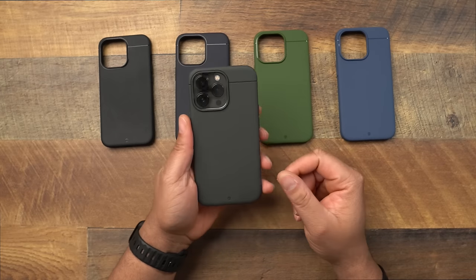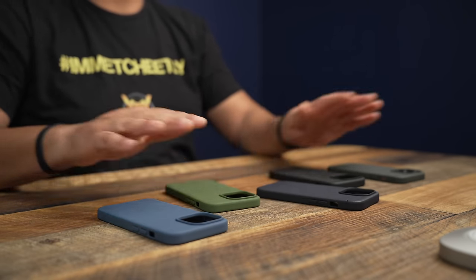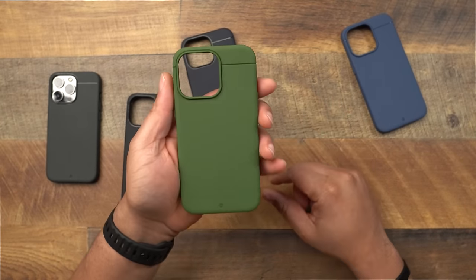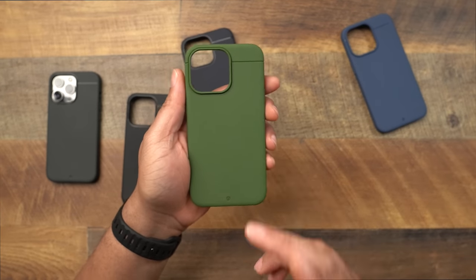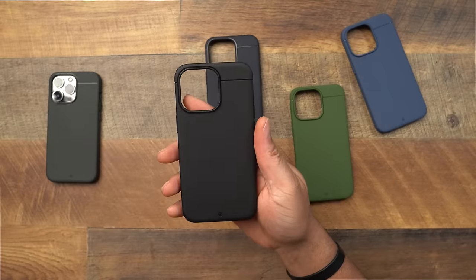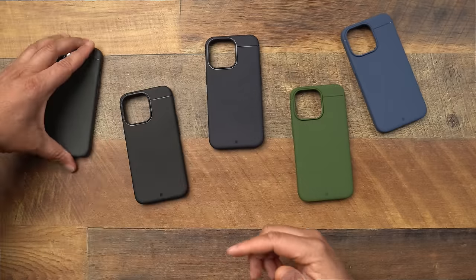Here are all the colors when it comes to the Sheath. Here is the brand new Mesa Blue, here is the Camo Green — very nice looking green — and what you see on camera is basically the way it looks in real life. Here's the navy, here's the black keeping it plain and simple, and last but not least here is the gray Sheath.